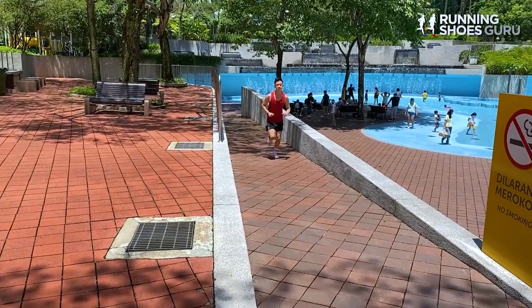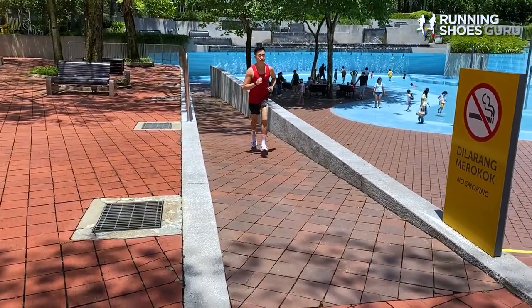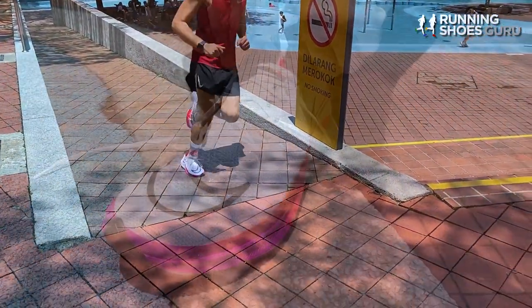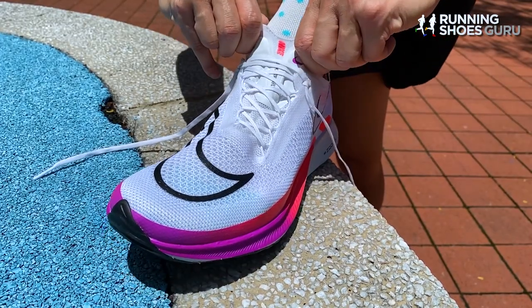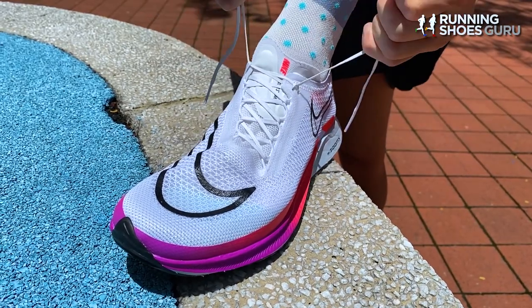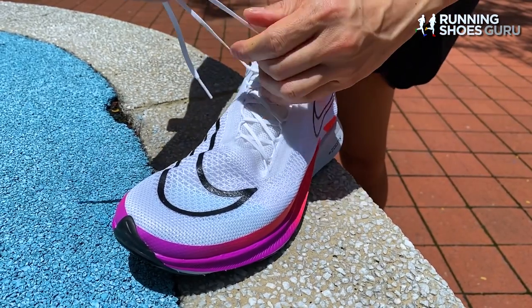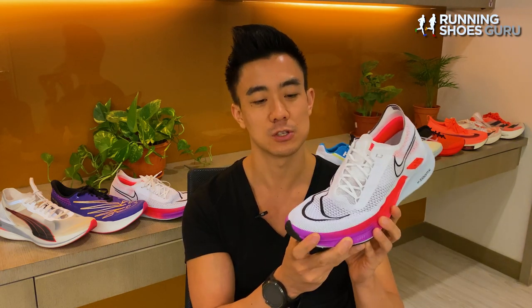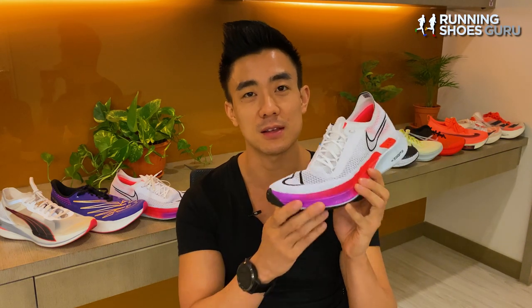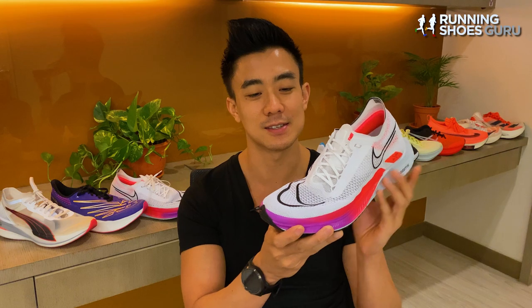Compared to the Adidas Takumi Sen 8, the Streakfly has a much better, more comfortable upper and it suits my foot much better — it didn't give me blisters like the Takumi Sen 8 did. It's also much softer and more relaxed, so it doesn't feel as fast as the Takumi Sen 8, but it also costs less, so I'd pick the Streakfly over the Takumi Sen 8. I'd only recommend the Streakfly if you value a lightweight build above anything else, because at only 6 ounces, it's still one of the lightest running shoes on the market.